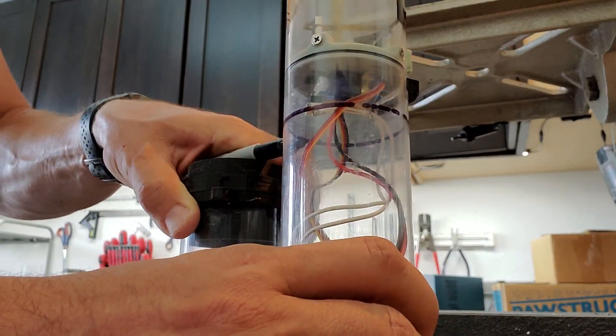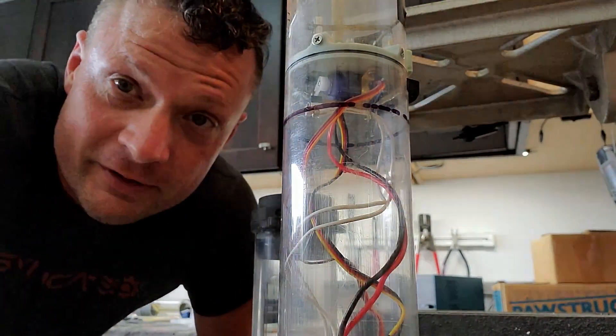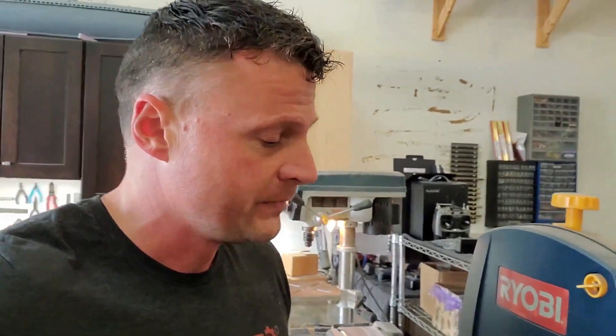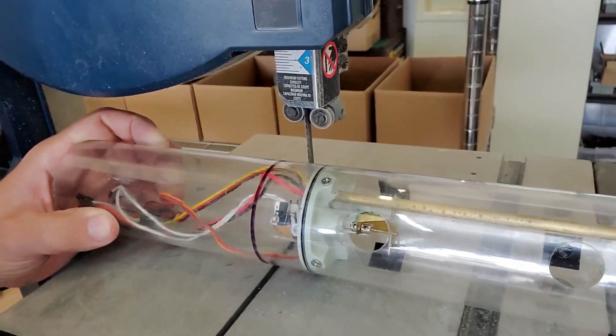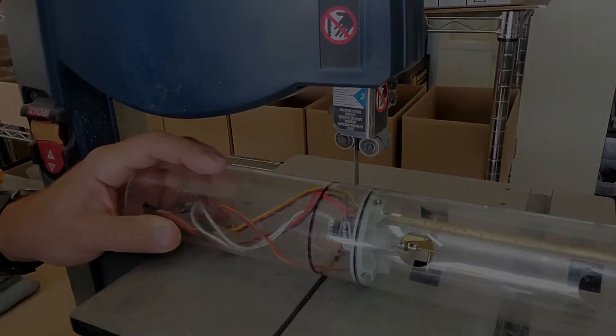To cut the tube I'm going to use a band saw. You can also use a razor saw, a hacksaw, or a cutting disc on a rotary tool. With the line marked, I'm going to carefully spin the cylinder and cut off this section of tubing.